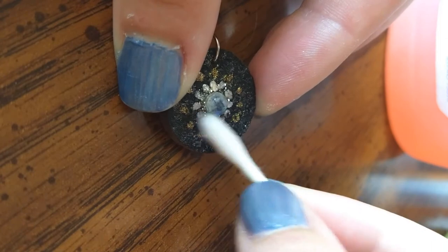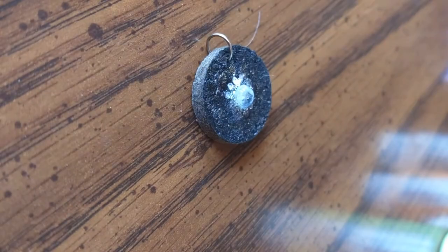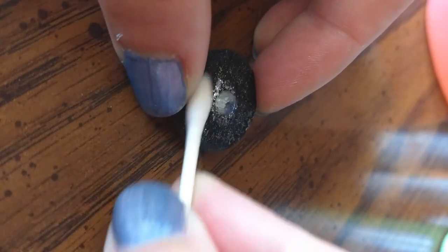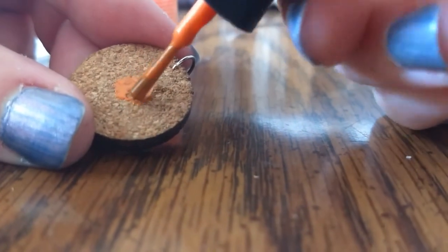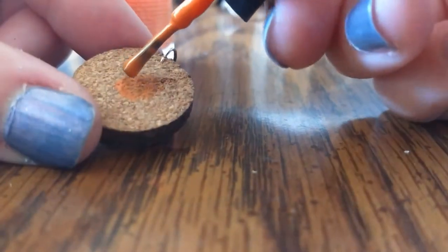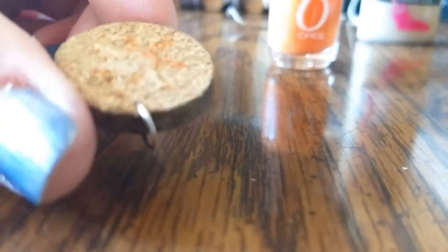I used nail polish remover to try to wipe off the nail polish, and I actually really liked the effect that it gave — it made it a little more sparkly and it kind of left some impressions of the pattern I tried. I decided not to try to add anything further on the front side; I thought I was doing too much and I liked how it looked, so I decided to leave it alone. I then focused on the back and painted a sun on the opposite side.